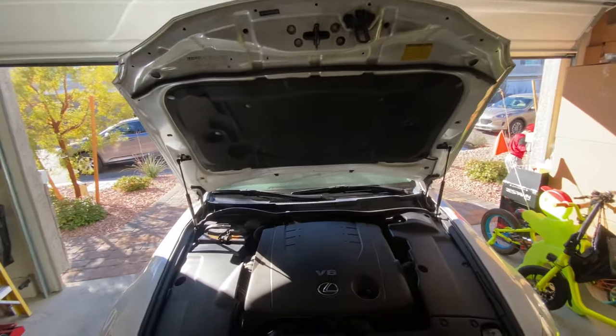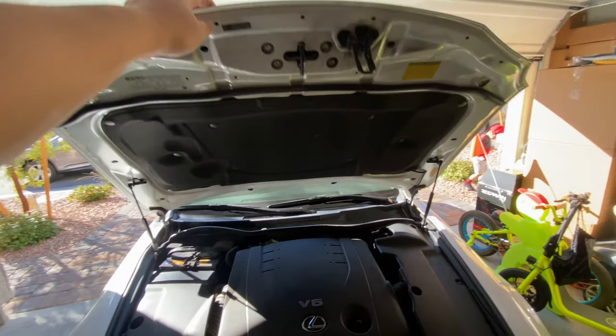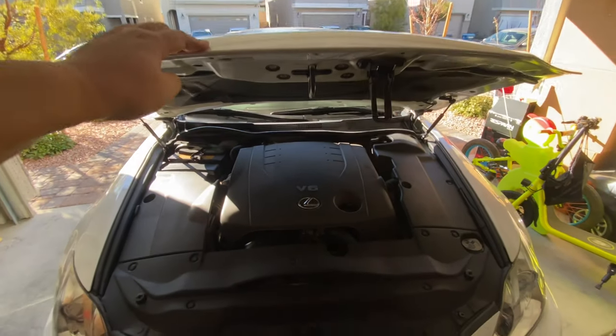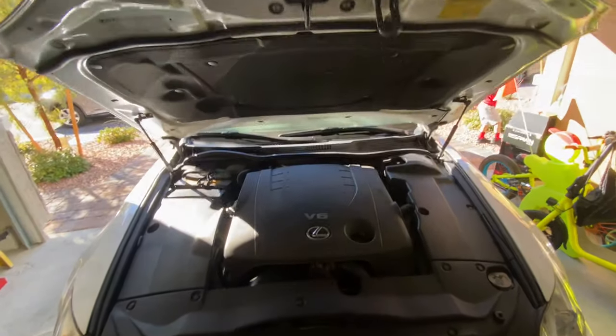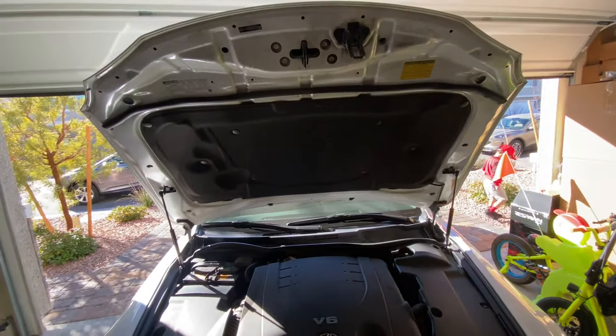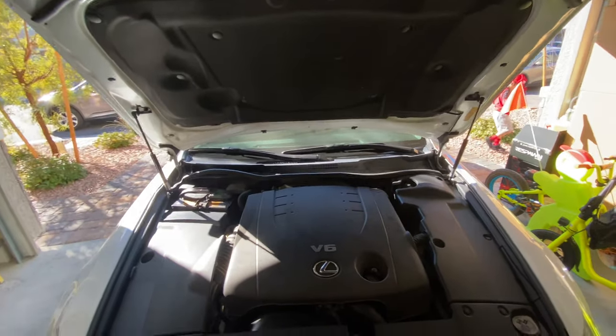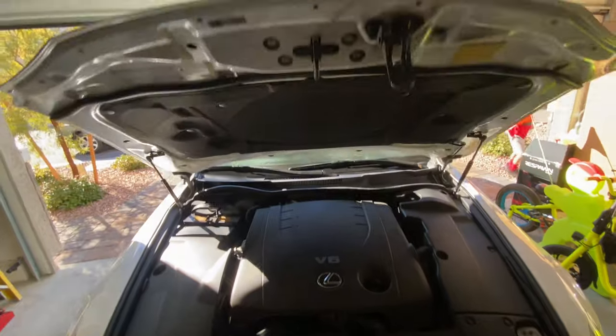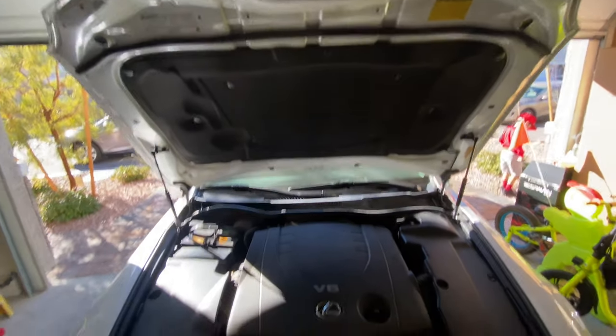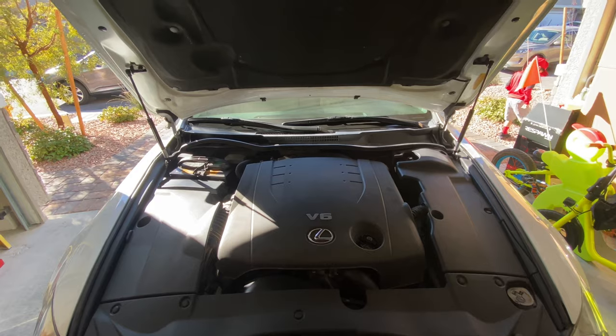Let me demo how this thing works. You see how the strut is holding the hood up? There's pressure — I have to close it manually. And look at that, it just opens right up. It's working. There it is.